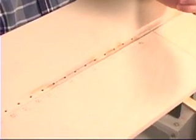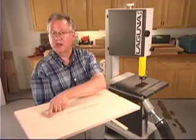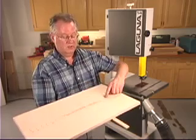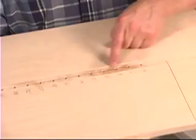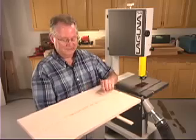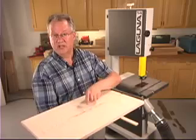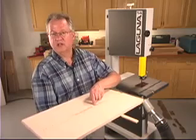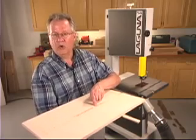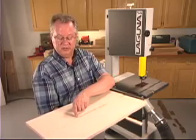I've drilled these holes at increments of 1 inch. Using the saw kerf as a starting point determines the radius of the circles you're going to cut. I've done them every inch, but you could put them wherever you want. Perhaps you make a 10-inch diameter hole this year, and next year you drill another hole because you want to make a 22-inch diameter. Once you've drilled your holes, the jig is complete, but there are still two things we have to do before we can cut circles.